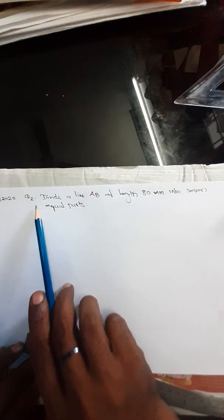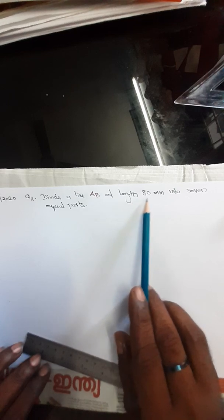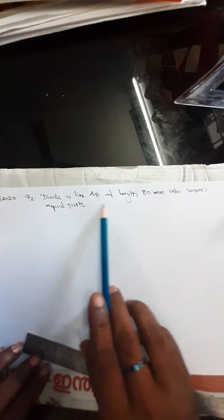Dear students, next, second question. Divide line AB of length 80mm into 7 equal parts.